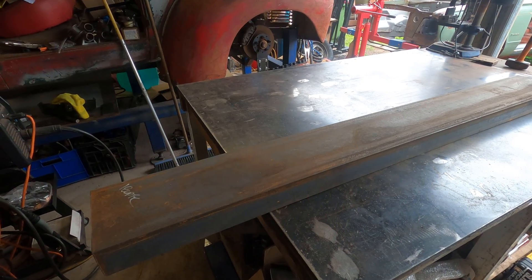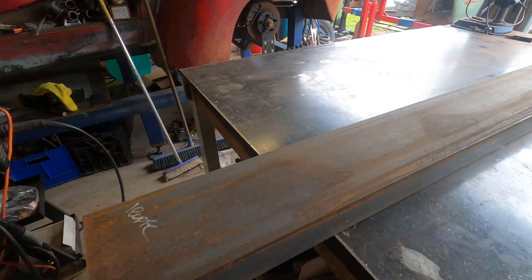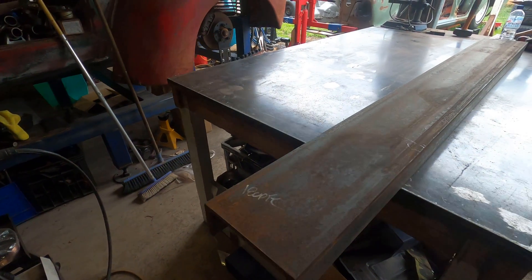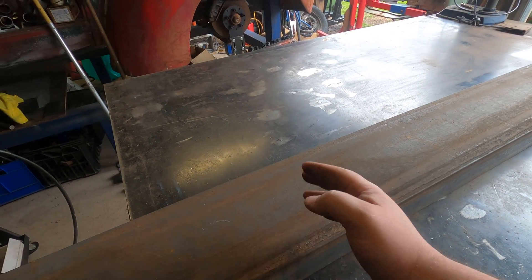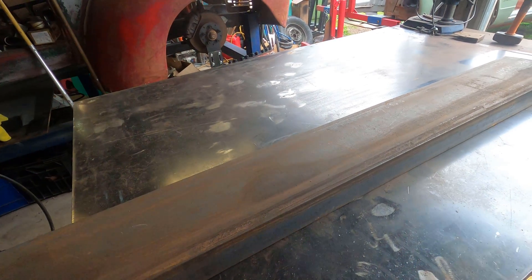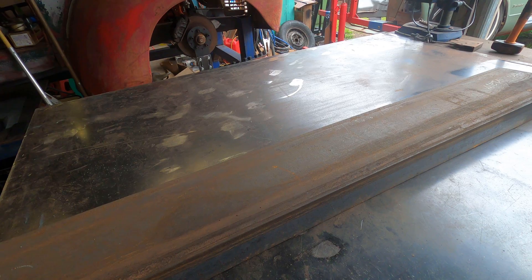What I've got here is a piece of 180 PFC — a structural channel — so it's 8mm thick with two flanges. What we're going to do is drill and tap some holes through this base. Tom's actually cut me some uprights which will bolt down, so then the diff can actually bolt in there, and we'll go through that process.